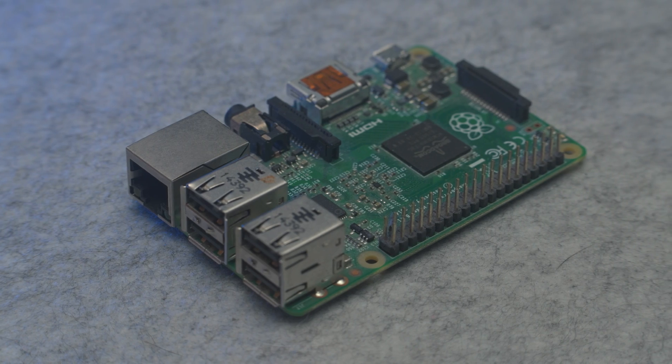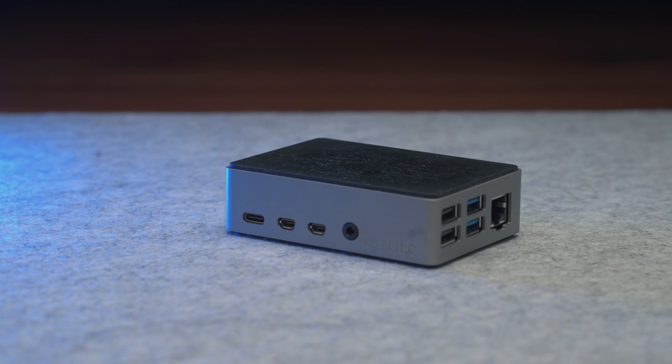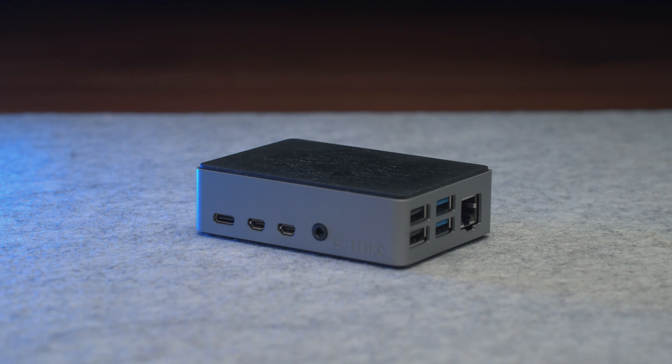You guessed it right, it was a Raspberry Pi. Now, because I value aesthetics of my gear, I couldn't just put it in a plastic enclosure. Instead, I got myself a real nice one made of aluminum called FLIRK — I don't know, I'll leave the link in the description down below.